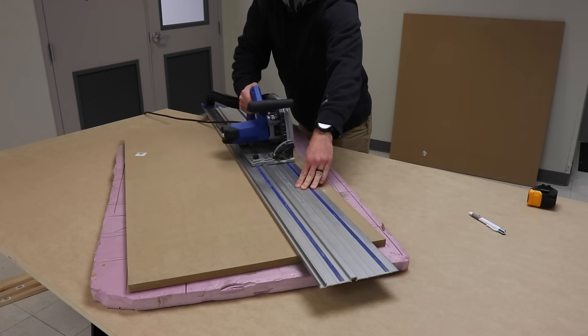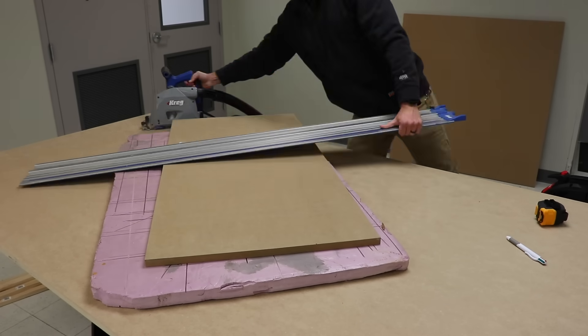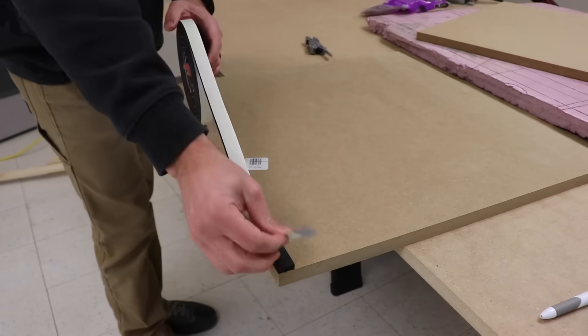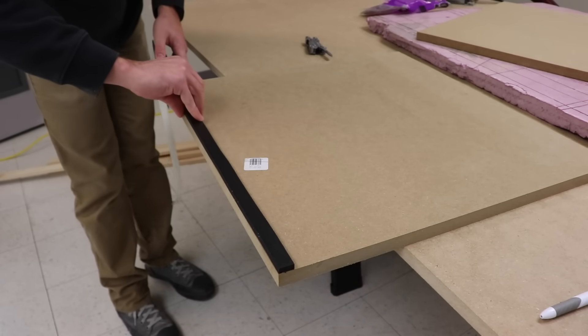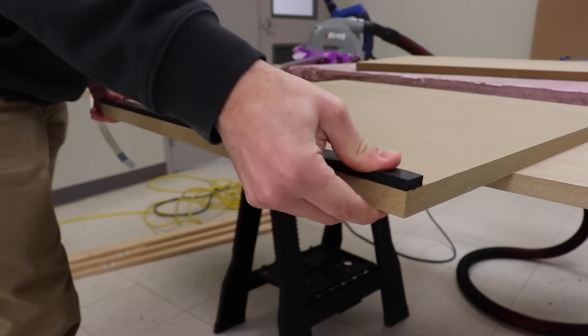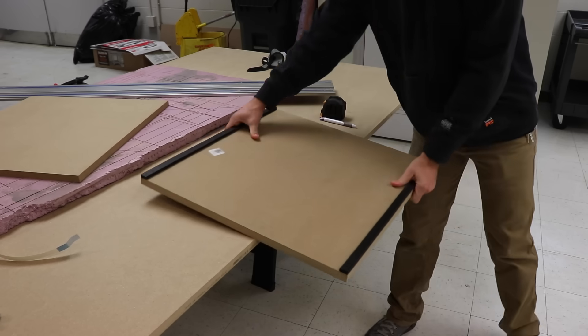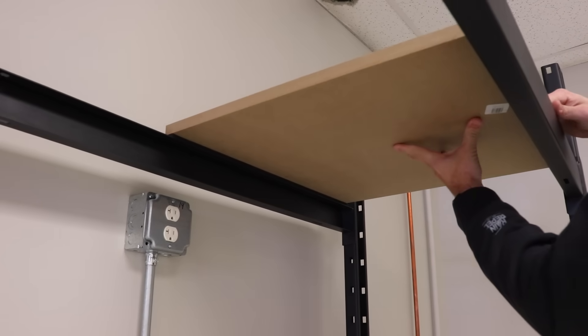I'm going to use MDF for the shelf material, but I'm also not going to create one continuous shelf — I'll actually cut it into three sections, each housing one printer. The thought is that should also help isolate each printer. I'm then going to apply a strip of foam on each end of those individual MDF panels where they rest on the shelf. I think that's going to add some more dampening and isolate each printer. I know a continuous strip of plywood or MDF works, so individual panels should definitely work — and should be that much better with those strips of foam underneath.